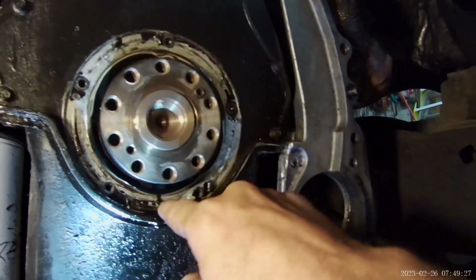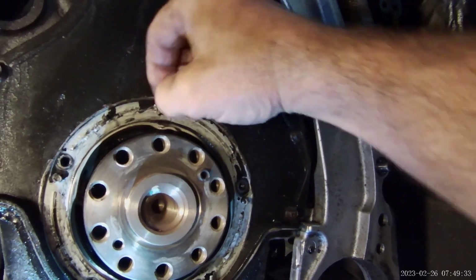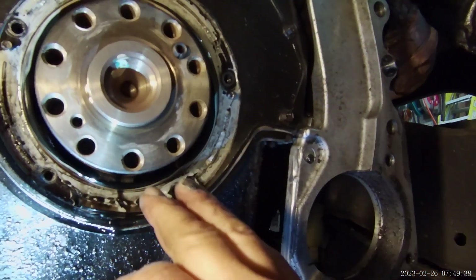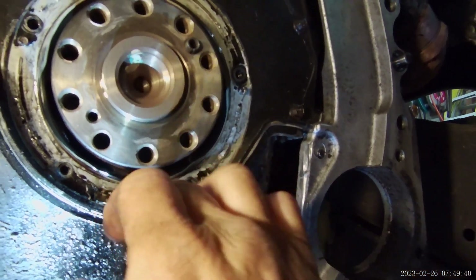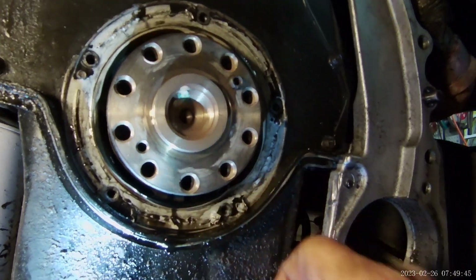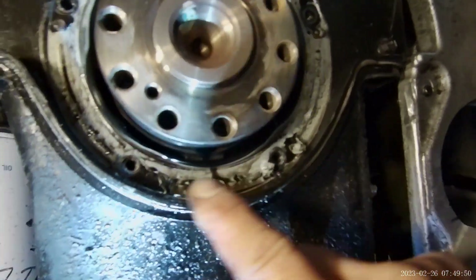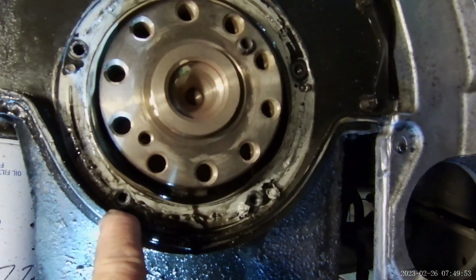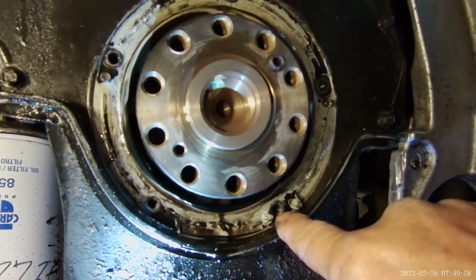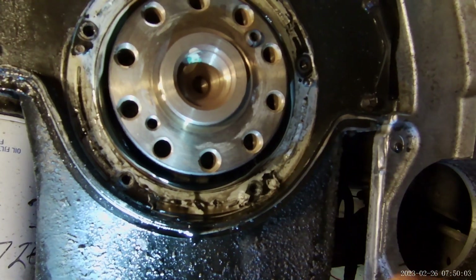I've watched some interesting videos about not applying too much sealant here. Keep that to a minimum and we've got to clean everything. They stuff some rags in there so while you're cleaning, things don't go in the engine. It was also pointed out that this hole goes all the way through, so you might want to seal the head of that bolt as you're tightening it up, just so oil can't creep the threads and come out.